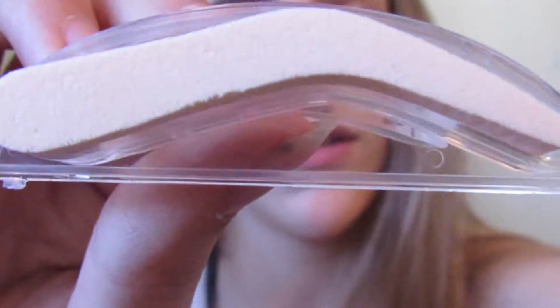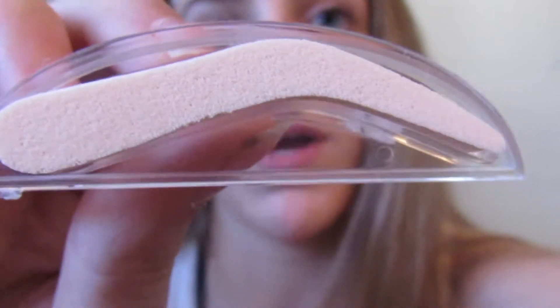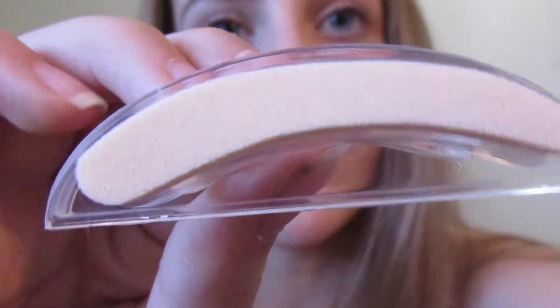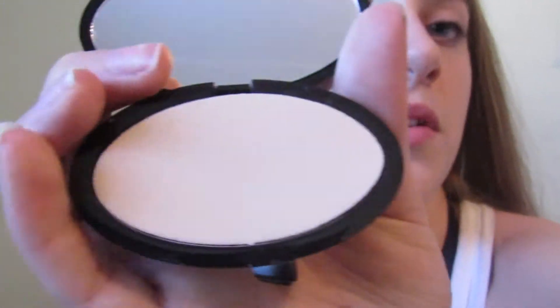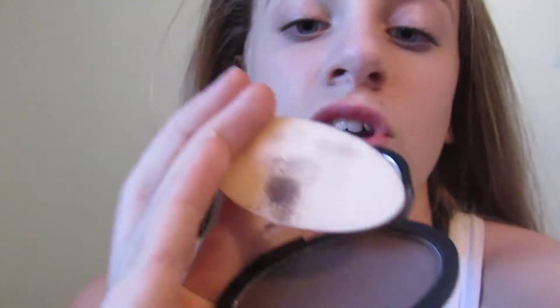It feels just like a makeup sponge — like if you buy one from the dollar store, that's exactly what it feels like. It's really soft and really squishy. This is what the first one looks like — it has that really intense arch which a lot of people have. I might end up using this one. Then here's what the second one looks like — it's definitely more of a frowny kind of shape, for if you don't have any definition to your eyebrow. And then the last thing is the powder.